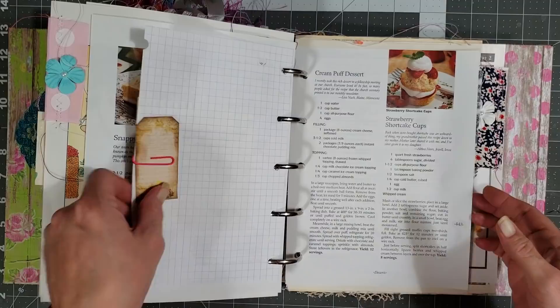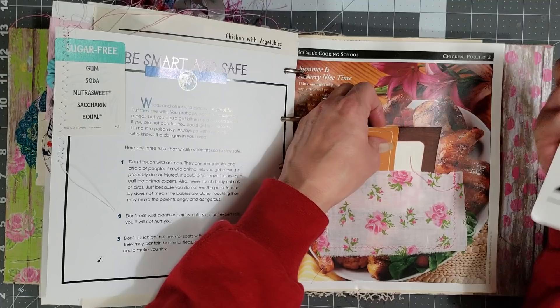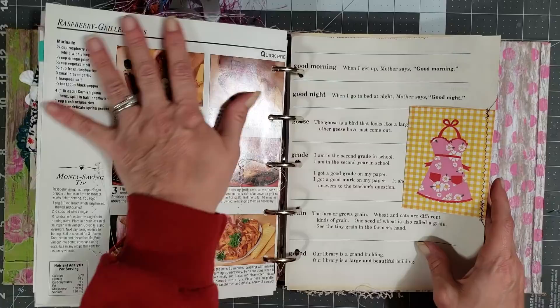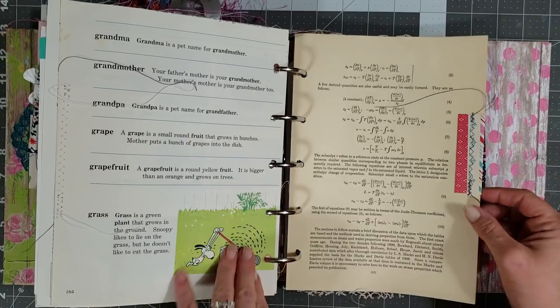I literally stuffed this book with everything you can imagine - there's lots and lots of stuff in here. Here's a fabric pocket with a vintage flash card, a little journaling card, and a vintage playing card - I think he's so adorable. You can see the book's starting to get thick, but that's okay - you can take stuff out if you need more room. This is paper sewn to the side of the page, and I love this bird page so I have a little piece of fabric sewn on the edge with a little butterfly sticker.